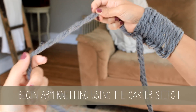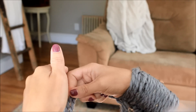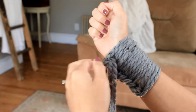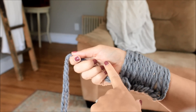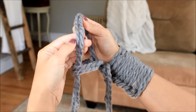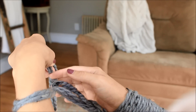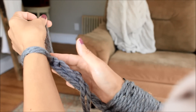We're all done with the tail and now we're going to move on to using the working yarn by itself. The difference between the knit stitch and the garter stitch is that with the garter stitch, you are moving the working yarn from the front to the back on different rows. On this first row, we're going to keep it in the front. Grab the working yarn with your right hand and hold it.